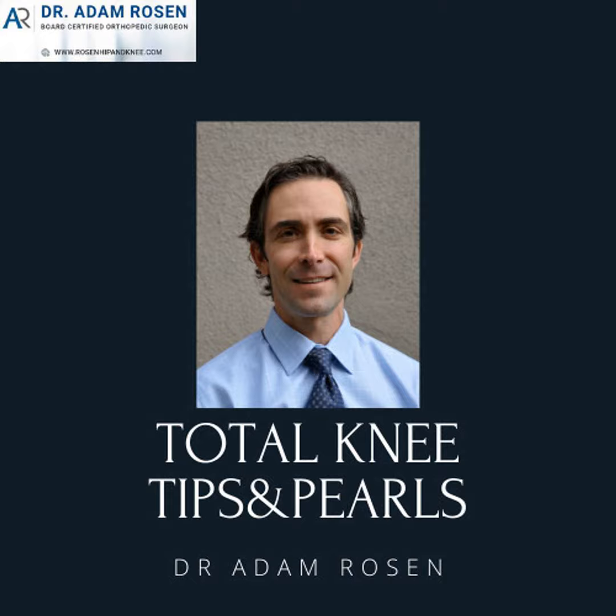You also have docs that are really into the uni. Sometimes you see docs that push the percentages and wind up with more unhappy patients that need a revision. On the flip side, you have more conservative doctors that probably do totals in patients who may have been happy with a uni — and may not be happy with their total. It's a fine balance of trying to decipher from x-rays, exams, patient expectations, and your own skills what's best for the patient.